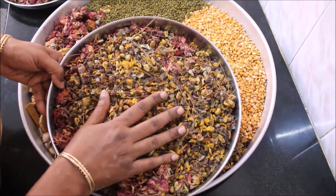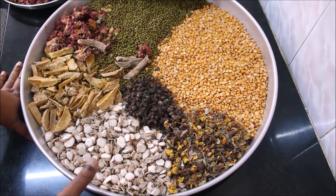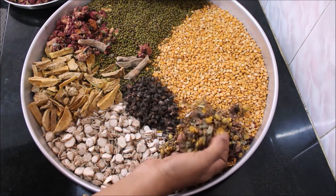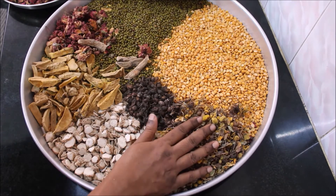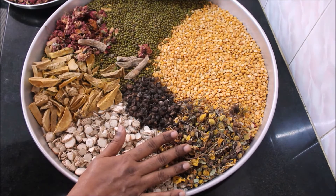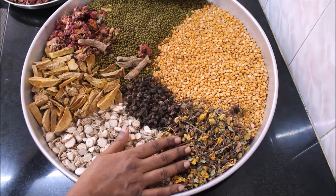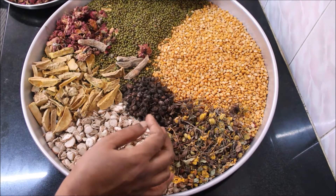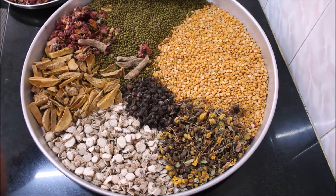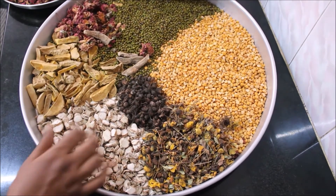I have taken one-fourth kg of Tanner's Cassia, also known as Ava Rampu, available in the local country medical store. If you want it fresh, during the festival season of Pongal, this flower is abundantly available in the market — buy it, remove the flowers, clean them well, and dry in the sun. It treats various skin problems, prevents skin infections, black spots, and uneven skin tone caused by sun rays. Regular use gives blemish-free skin, a very good aroma, and it acts as a natural coolant for your body.